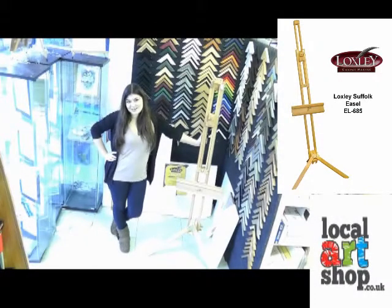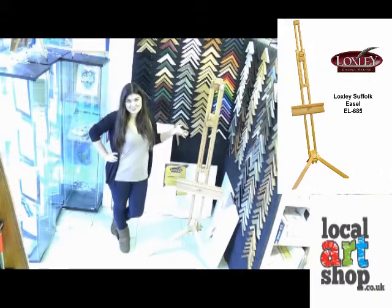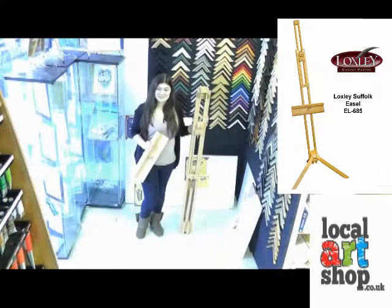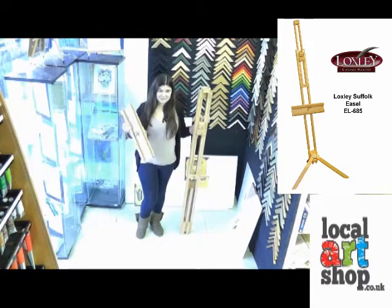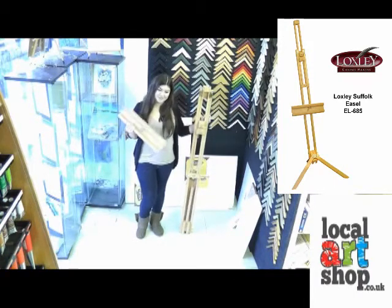Hi everyone, today I'm going to show you how easy it is to set up the Loxley Suffolk easel. When you take your Loxley Suffolk easel out of the box you'll find that it comes with two parts: a canvas shelf and the main body of the easel.